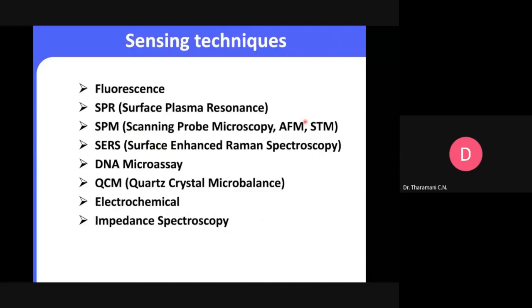Common sensing techniques include fluorescence, surface plasmon resonance, and scanning probe microscopic techniques — a very ultra-sensitive technique using micro electrodes for biomolecule detection, including atomic force microscopy (AFM), scanning tunneling microscopy (STM), and scanning electrochemical microscopy (SECM). There is also surface-enhanced Raman spectroscopy, DNA microarrays, quartz crystal microbalance, and electrochemical impedance spectroscopy. Today I'm going to talk mainly about the electrochemical sensor and impedance spectroscopy.